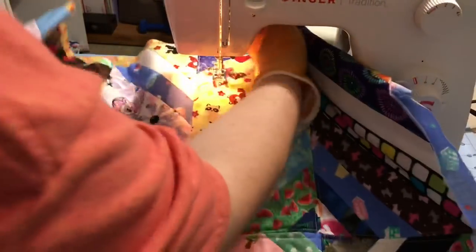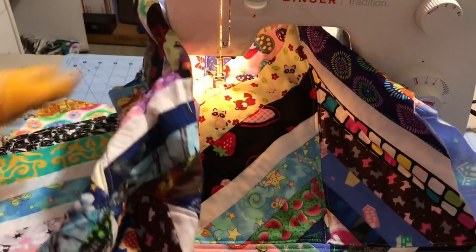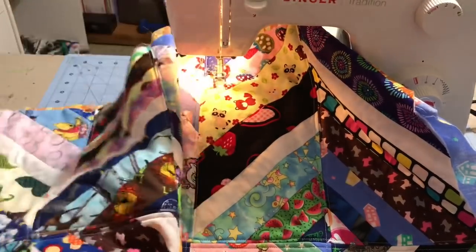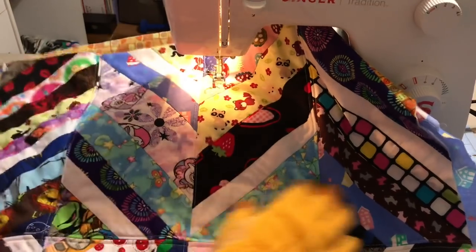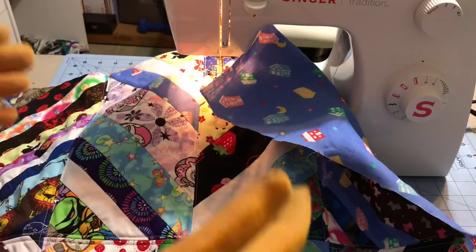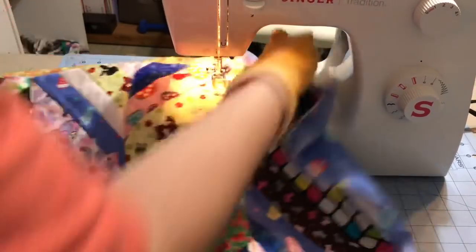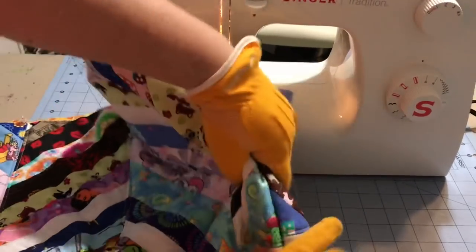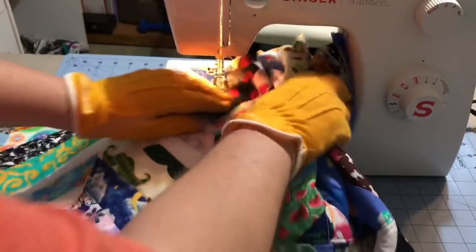Sometimes while the quilt is going through, I might grab this side and hold it up a bit to make sure it doesn't get underneath the needle. So I do a lot of this and a lot of this. For a king-size quilt you might have to take a little bit longer, and you might have to scrunch it up or do a little bit of a fan fold — you know the fan fold where you just go like this, almost like pleating it, just to get this part to go through and up out of your way.